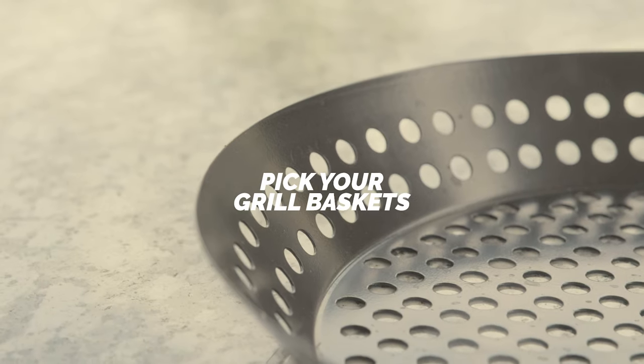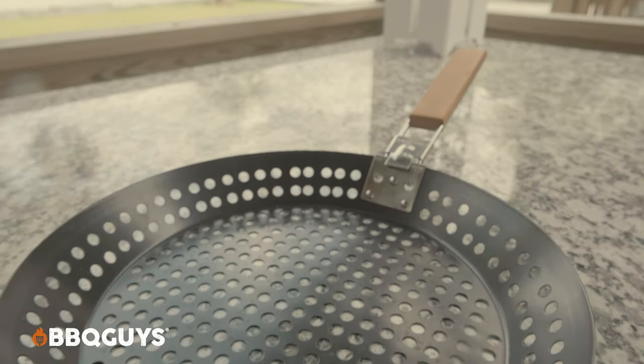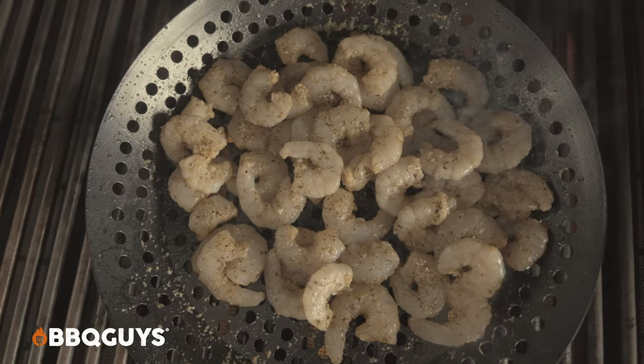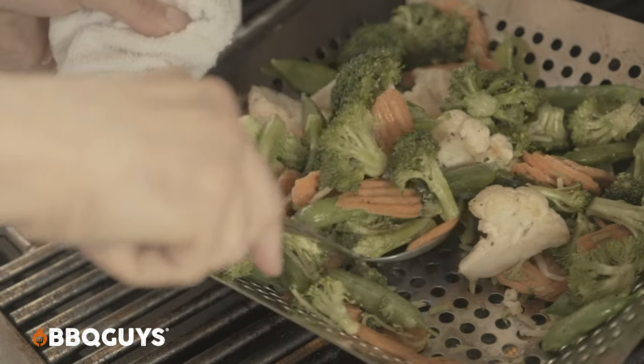Today we're talking grill baskets. What is a grill basket? There are tons of different types, but basically they're either made out of wire mesh, or they are perforated or laser-cut — usually stainless, sometimes nonstick — and they're something that will contain food on top of your grill and help you cook it in a more versatile, contained way. We'll cover some of that as we go through the types of grill baskets.